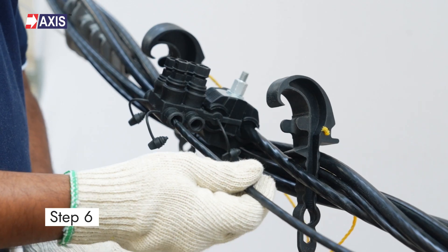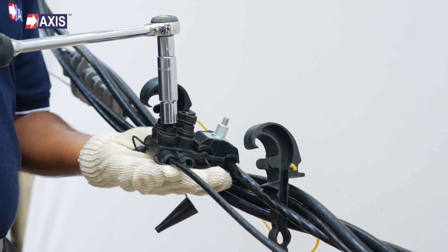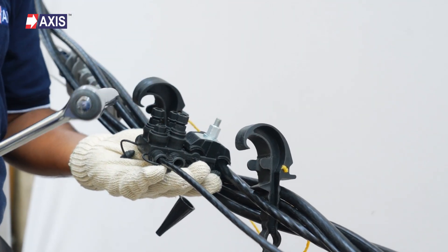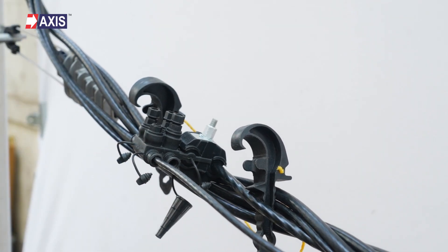Step 6: Insert the stripped end into the free tap points. Tighten the plastic shear head nut on the tap side until it breaks. This completes the tap core connection for the neutral cable. Follow the same procedure for other tap connections.